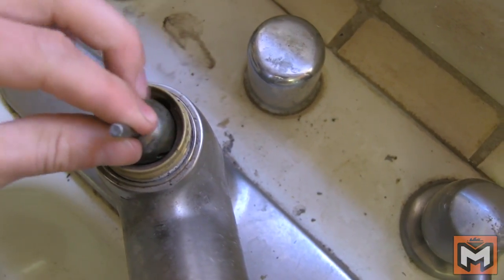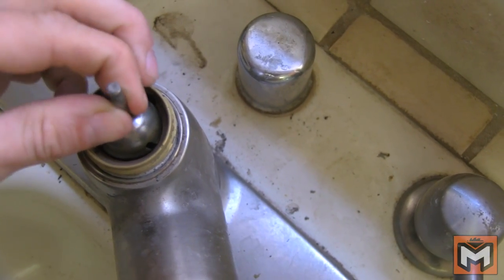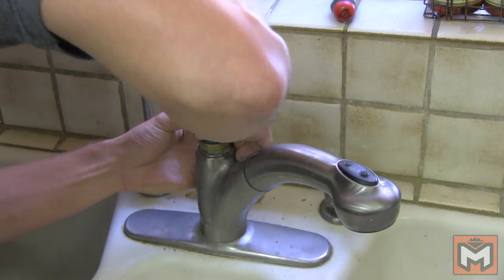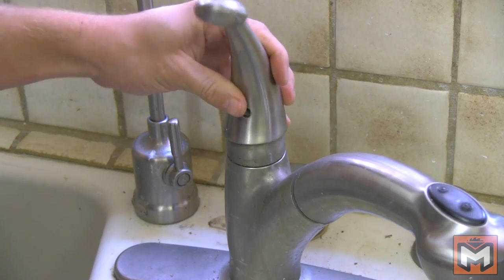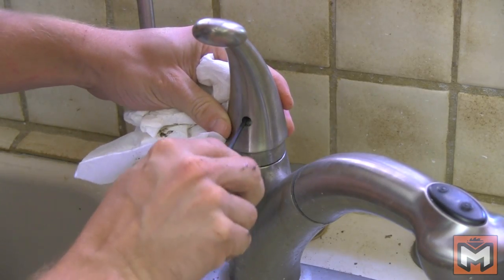From there we'll reinstall the ball assembly, making sure that the groove aligns with the alignment pin inside the faucet body. Reinstall the control cam, then make sure that the ball can move as it normally would, and then reinstall the handle tightening down the set screw.